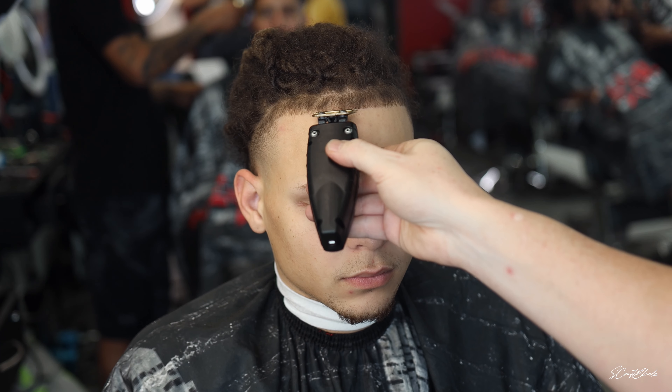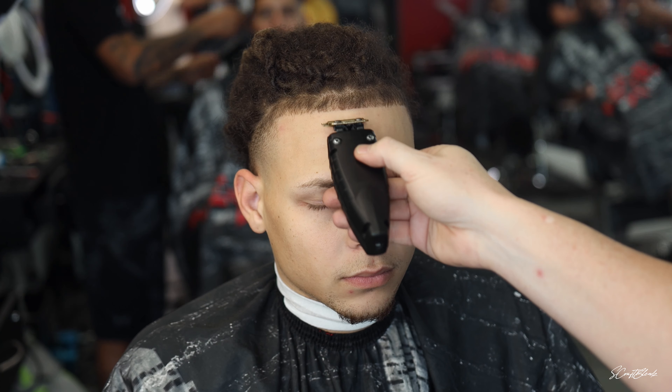Now I'm coming in with my BaByliss Low Pro trimmers with that original gold blade on them, just cleaning it up. What I like to do is tap out any dark spots or lines with the corner of my blade to get the blurriest fades and transitions — you don't always want to use the full blade. Some of the best barbers out there have learned the trick of using the corner of your blade just to tap at lines and dark spots. I also like to flip my trimmer around to get a really close cut whenever some hairs are really tight to the skin.